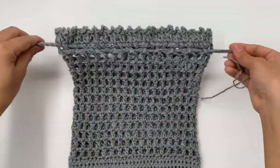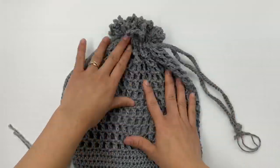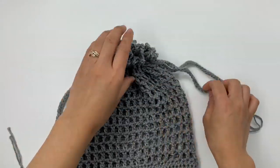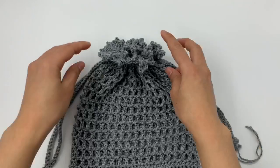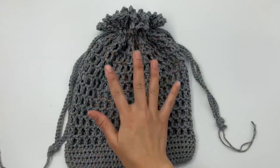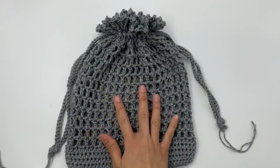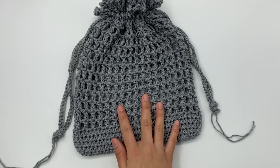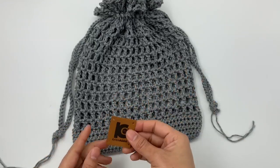Close the drawstring and now we have a beautiful pouch! If you'd like, you can sew your logo or tag into the bag — if you don't want to see this part just skip it. But I'll show you how I do it.